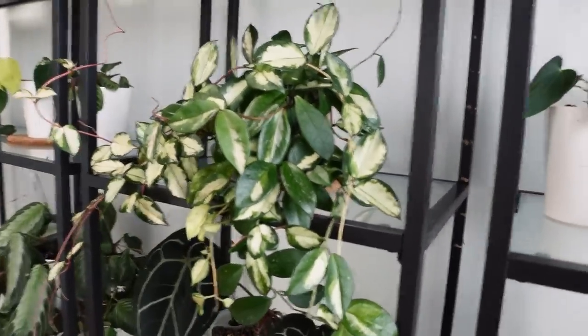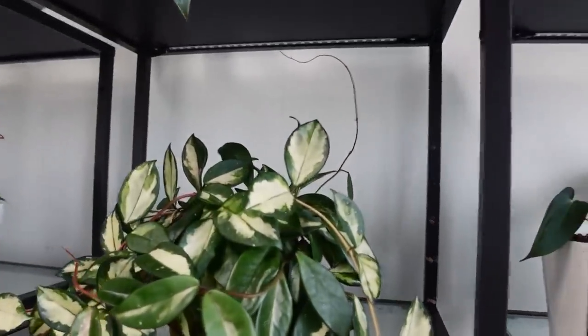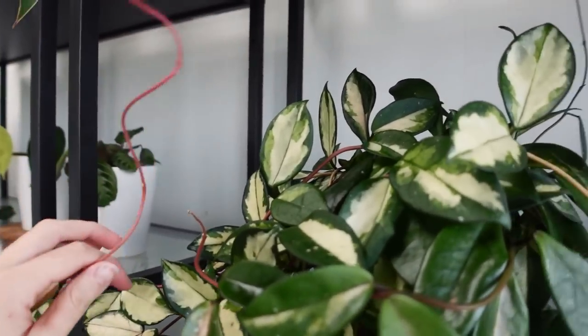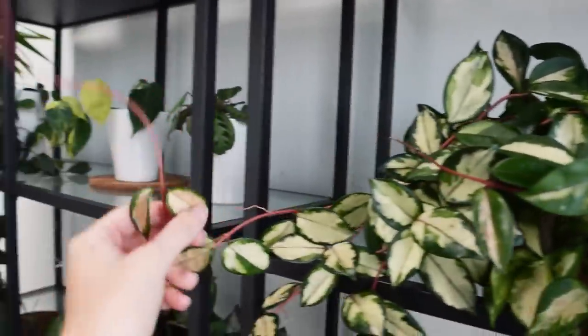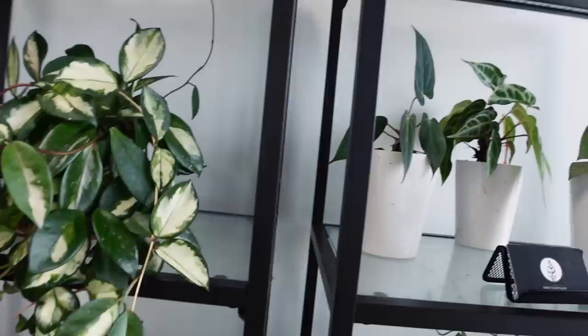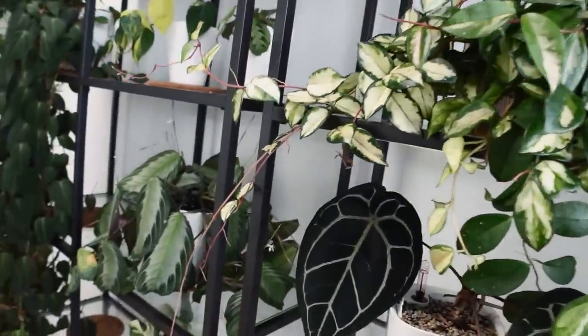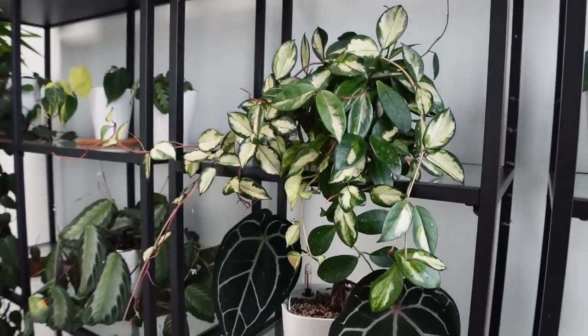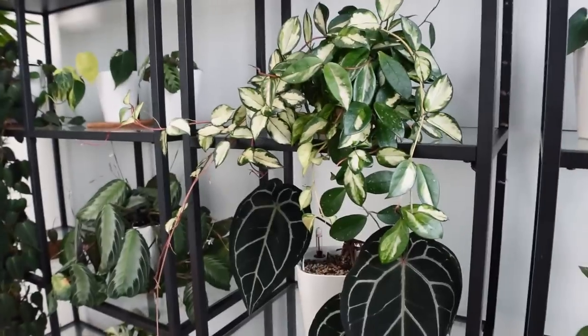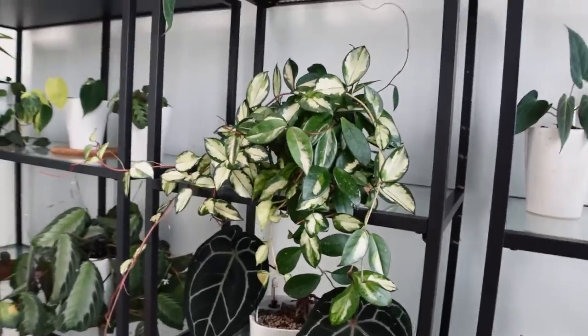He's done really well — growing really well since I moved out of my old flat. He has been spiraling around the shelves quite a bit and I've had to pull him back because he's desperate to grow up, or down, or anywhere really. He's looking really, really nice. Very, very nice. We're loving him; he's looking great where he is.